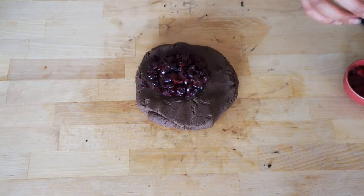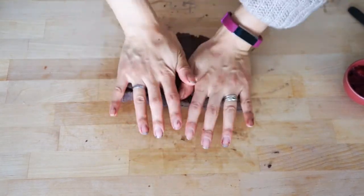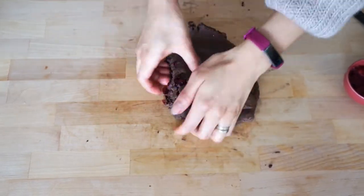Once you've reached the desired chocolate-looking level, add the cranberries and mix them in. These don't need to go into the refrigerator — just straight to sheet and oven.